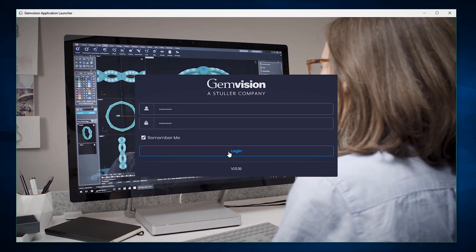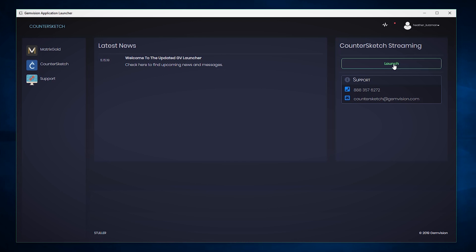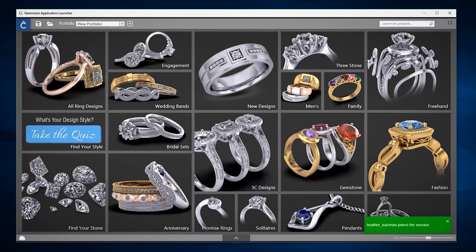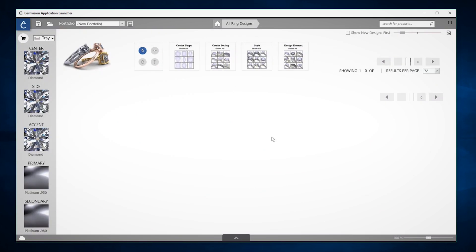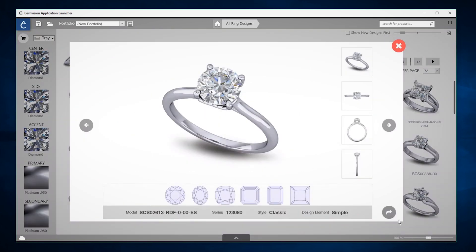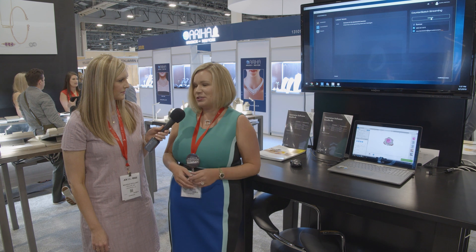You have the ability to simply stream it, so it doesn't have to be a high-power gaming computer — it uses any computer you've got around. We also take care of all of the maintenance, updates, and support, which is included with streaming. You also get access to our online training academy, which can be really helpful as you have new employees come on board and get them trained up to use the software.